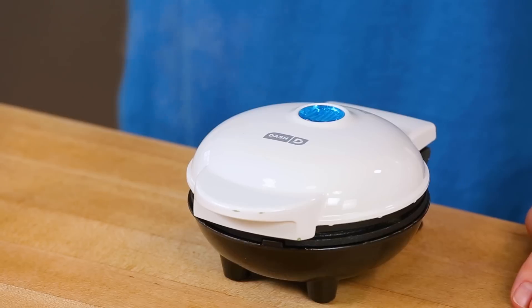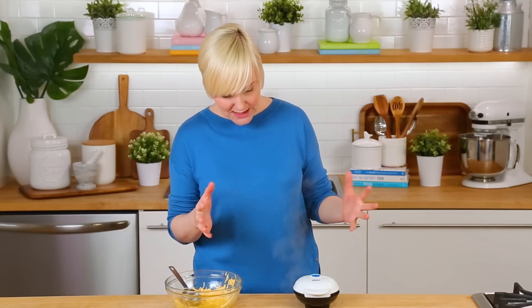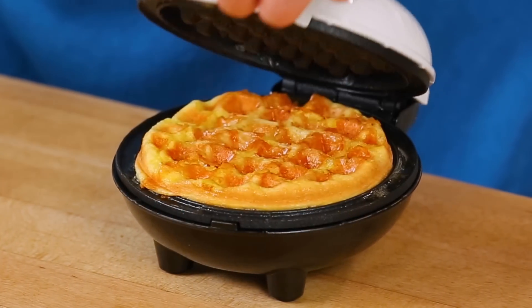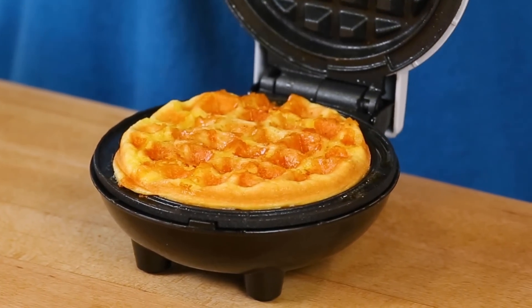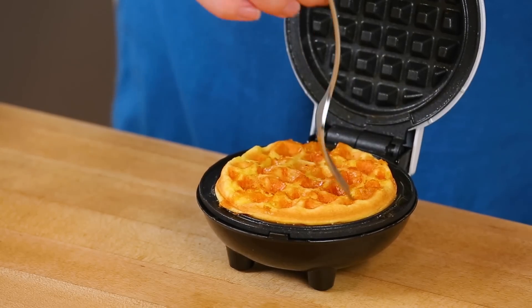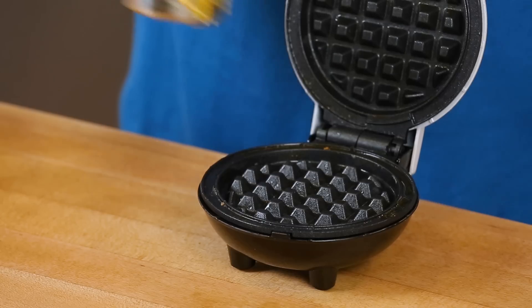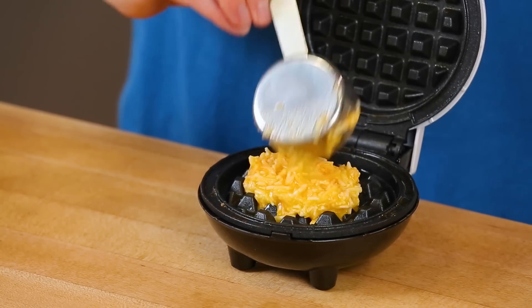That cheese gets really melted and nice and crispy on the edges, and those crispy edges are really the secret to making these waffles amazing. I can already smell the cheesy goodness coming through here. After about three minutes, here is what we've got — so cheesy smelling and delicious looking. You're just going to use a fork to help lift it off to a plate, and then repeat until all your batter is done.